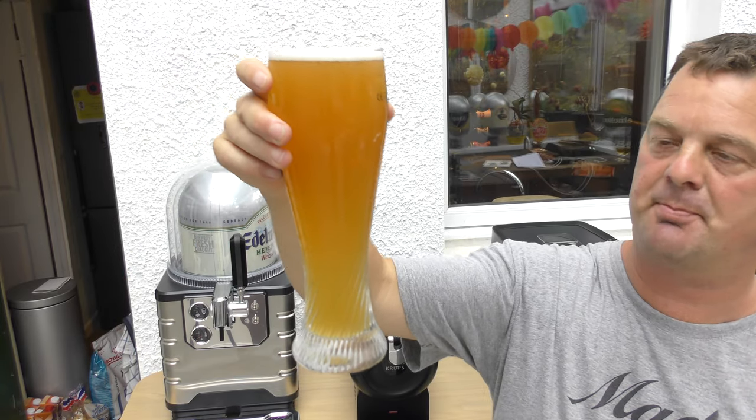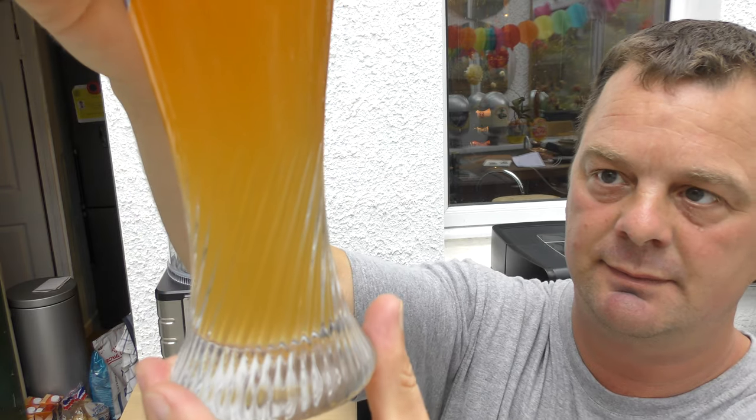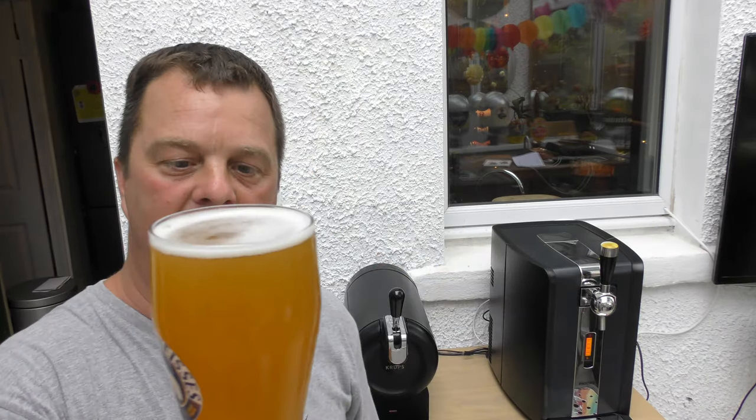Here is the Weiss Beer. Looks incredible - a fantastic looking beer. Hazy, wheaty looking beer. You can see the carbonation. Hazy amber colour.